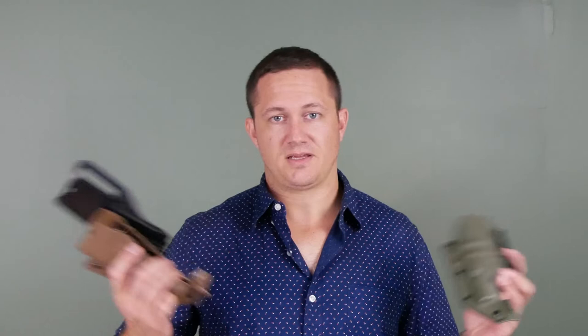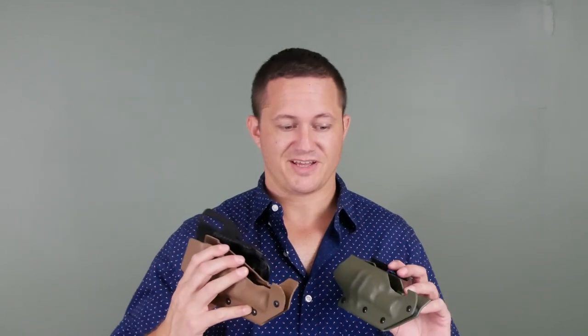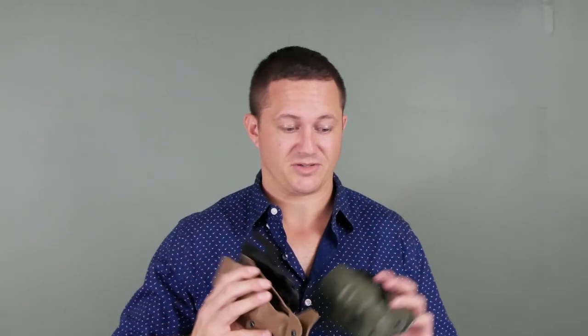Like any suppressed pistol holster, these are RDS and suppressor-sight compatible. You can basically put a telescope on your gun and it's still going to holster, so that's nice.